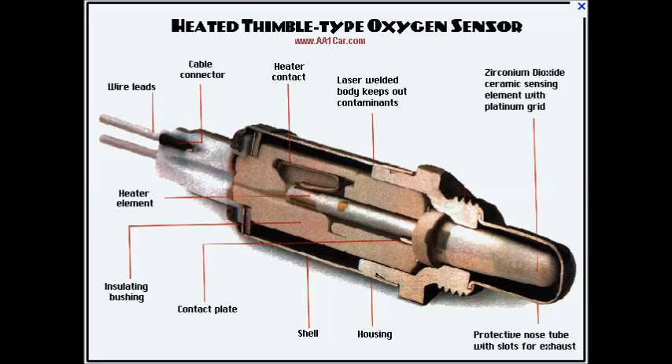An important detail about its operation is that it needs to be heated up to more than 300 degrees Celsius to properly function and allow the flow of oxygen ions through the zirconia ceramic.